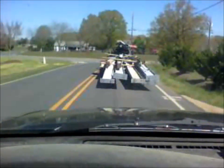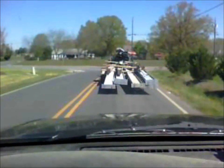We got 40-foot steel on a 16-foot trailer. At least we don't have to go far — two miles.